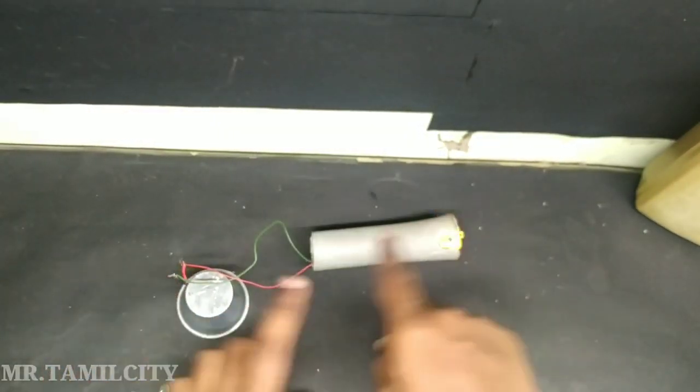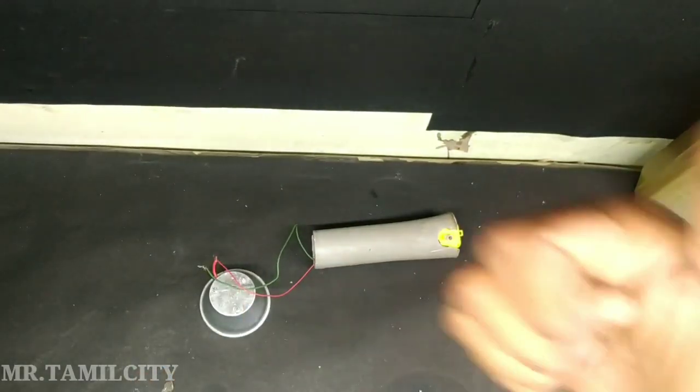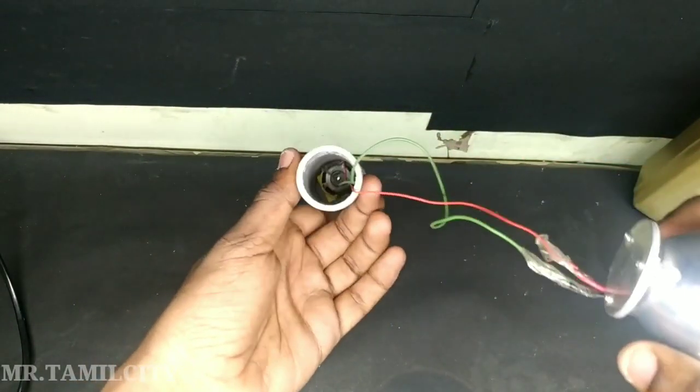If you have a circuit, you can tape it. Now you can see that you can tape it into a PVC pipe. You can tape it with a wire, and you can tape it to the light directly.